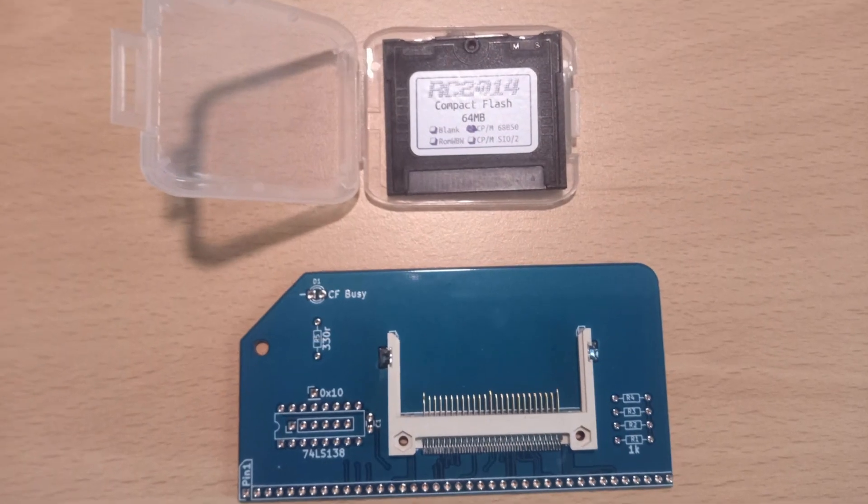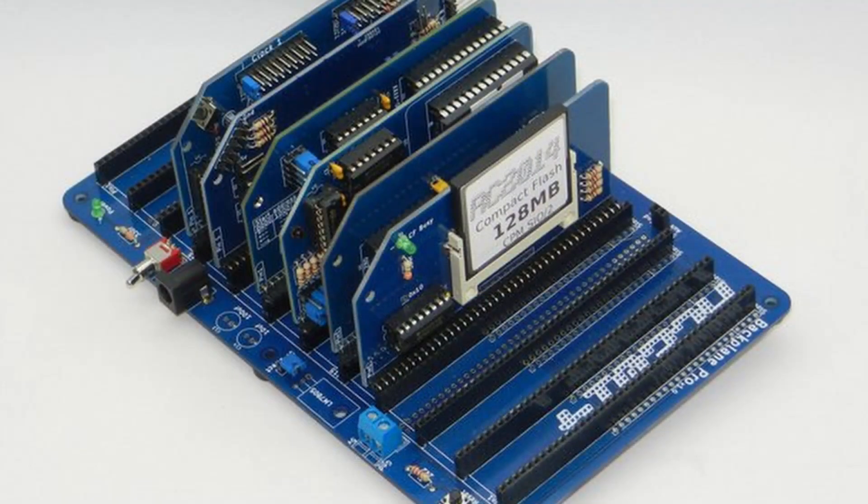Here we have the compact flash card with a 64MB media card setup with CPM. Although you can use compact flash cards larger than 128MB you can only have a maximum accessible of 128MB. A 64MB card is split into seven 8MB drives and one 5MB drive, available as drives A through to H. A 128MB card is split into 15 8MB drives and one 2MB drive, available as drives A to P. While the size of these drives may seem tiny by modern standards, they are more than adequate for the Z80 system.